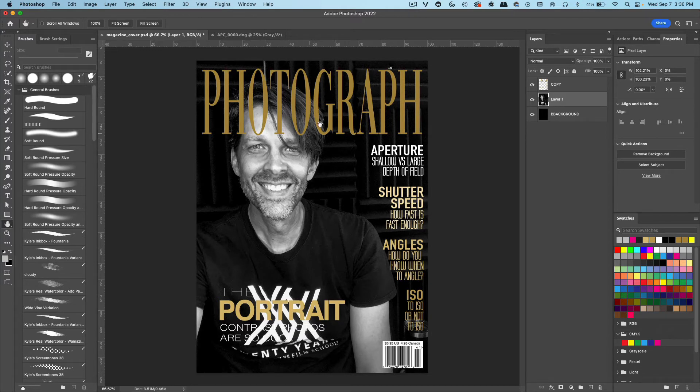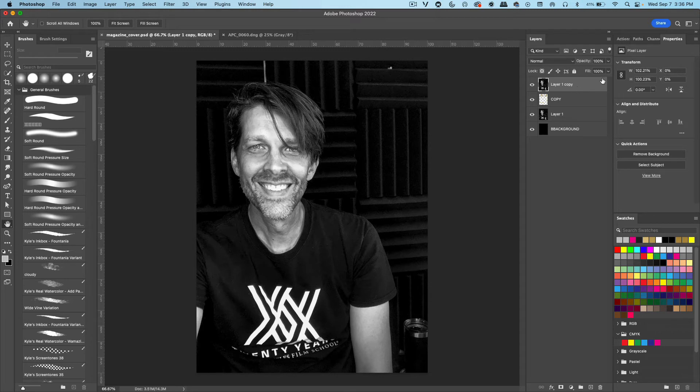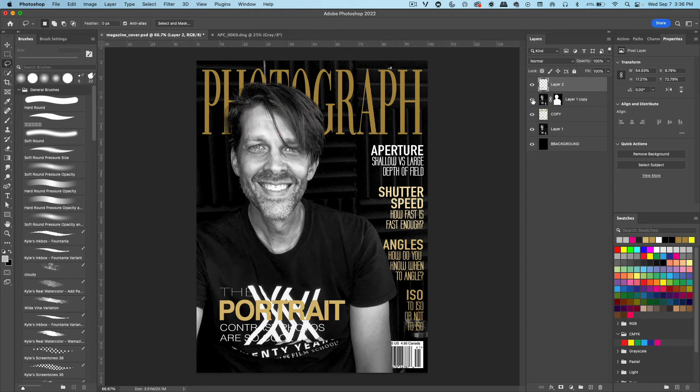I want to get my head to go over the word Photograph. On Layer 1, I'm gonna do a Command-J. Command-J duplicates a layer. Bring it over the layer copy so we don't see it anymore. Then I'm gonna go over to the Properties panel and click on Remove Background. Look how beautiful that looks. But we still can't see the copy where it says the portrait. So what we can do is click on the copy layer, get the lasso tool, select around that area, do a Command-J to duplicate that selection, and bring it to the top of the Layers panel. And there we go.